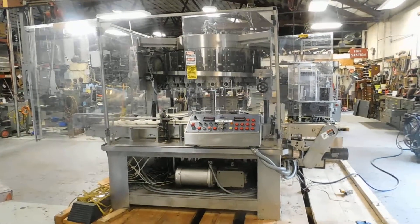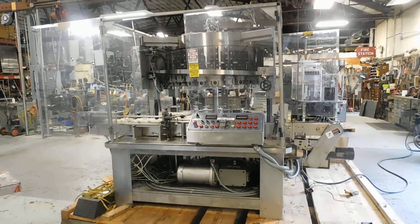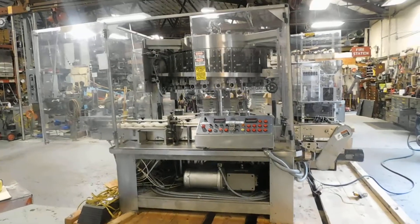Hi, welcome to Champion Trading. What we're demonstrating for you today is an MRM Rotary Piston Filler. It is a 24-head machine. The factory says it's capable of up to 300 bottles a minute.